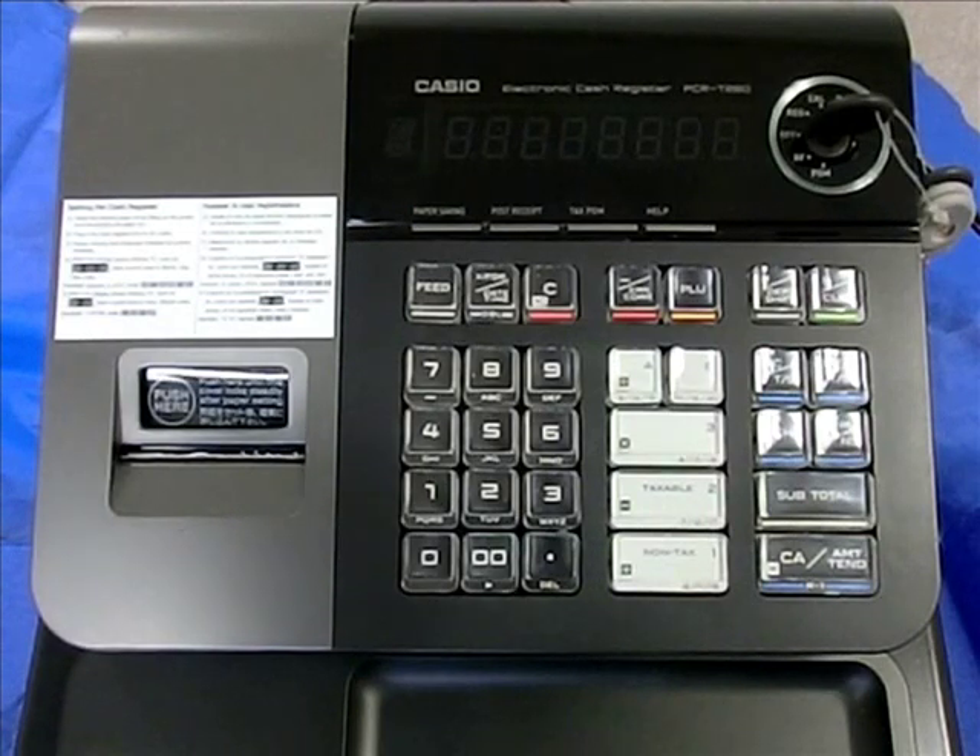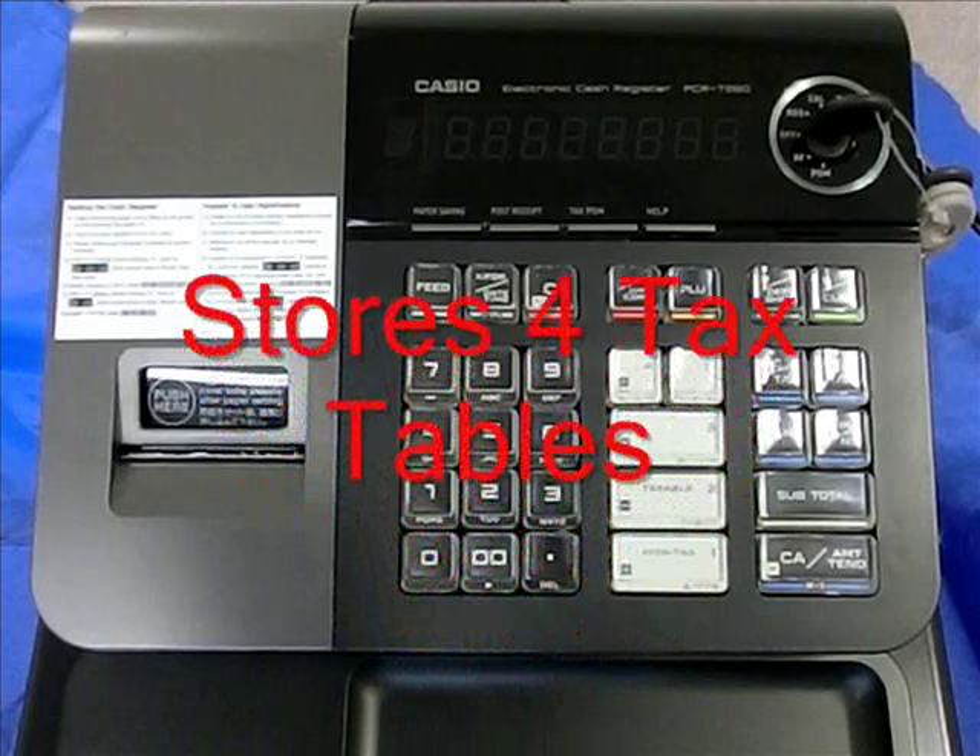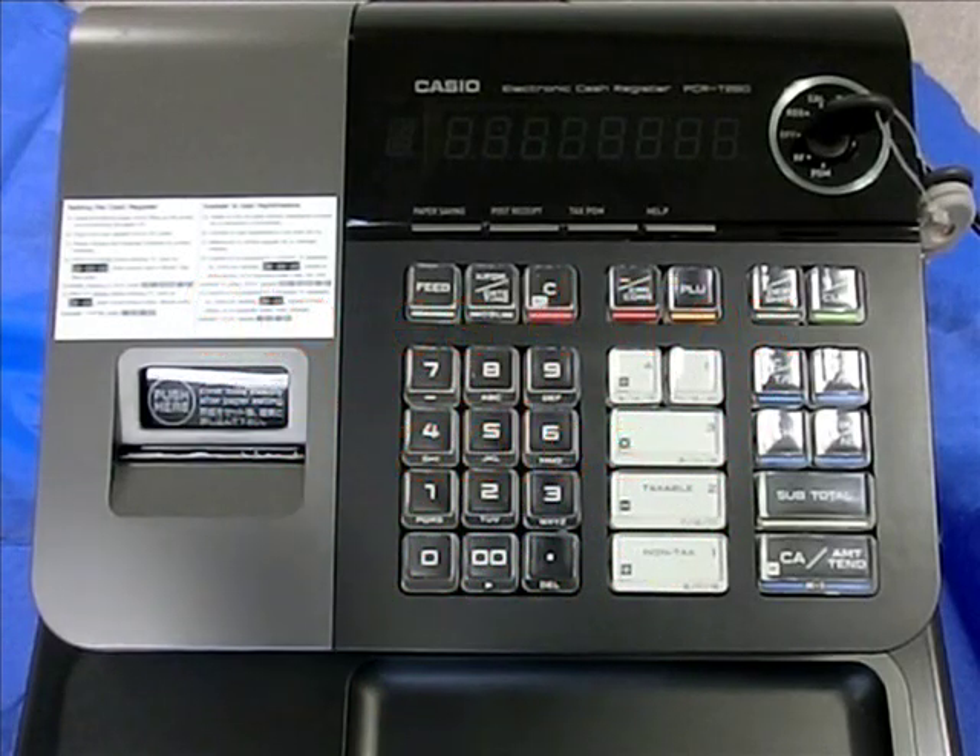Welcome to Casio's PCRT280 tax programming video. The PCRT280 is capable of storing four tax tables. This video will show you step-by-step how to program automatic sales tax. You may pause at any time during the video while performing these steps.